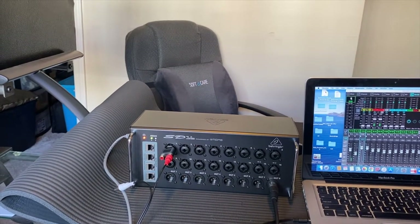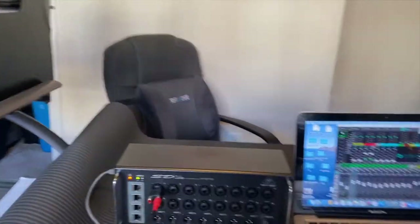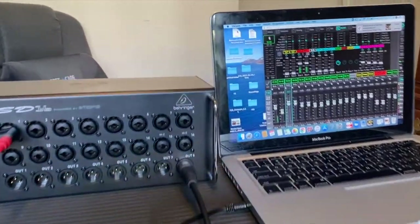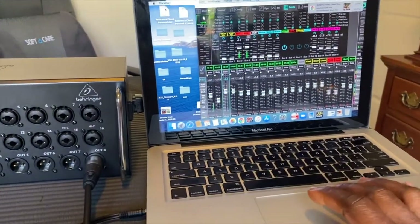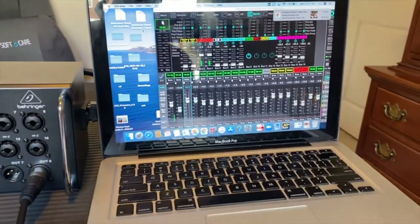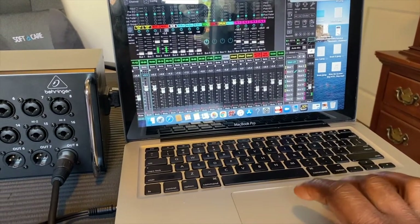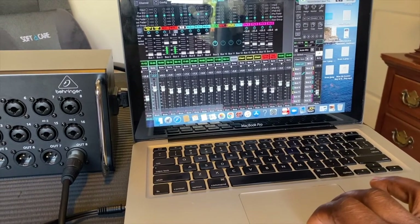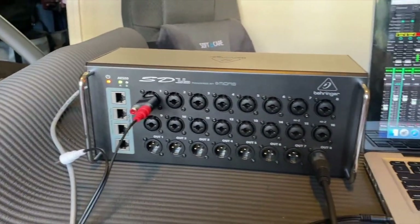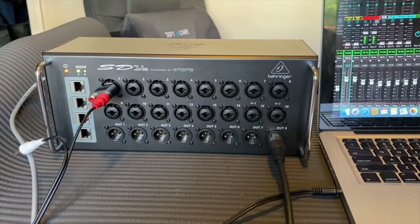All right, so we have the AES50A light — it's connected to the mixer. Now all we need to do is play some music. All right, so there's music coming from the mixer, so we know that the snake is working. That's a wrap, you guys — until next time!